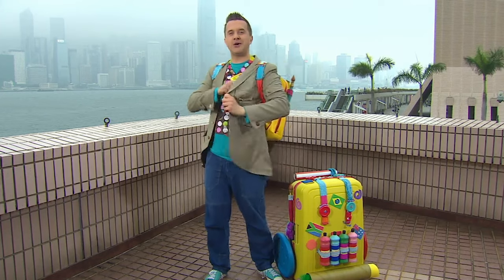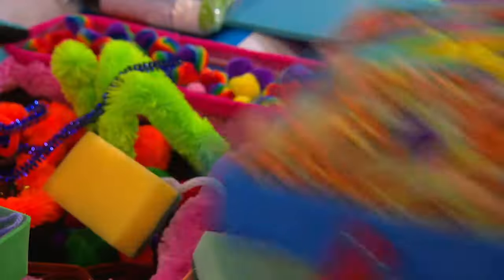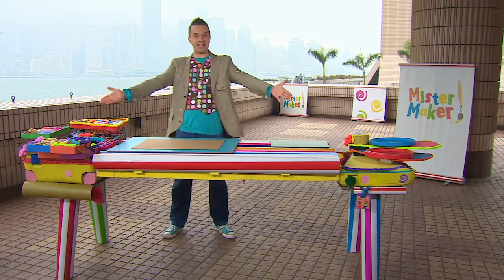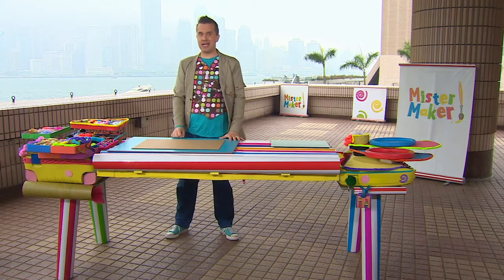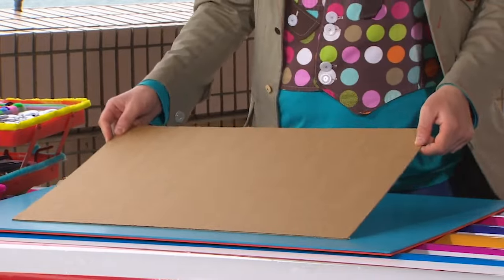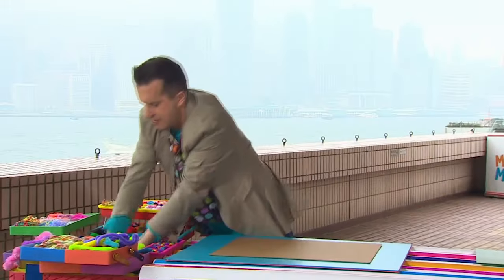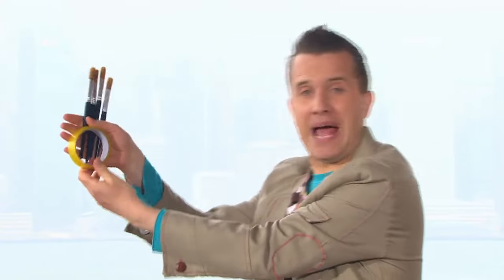Oh, wonderful. The marvellous Maker Case has become a marvellous making table. Now, we just need some arty things to make our picture. We'll need some cardboard box cards, some paint, some gloopy PVA glue and some kitchen foil, some sticky tape and some paint brushes.